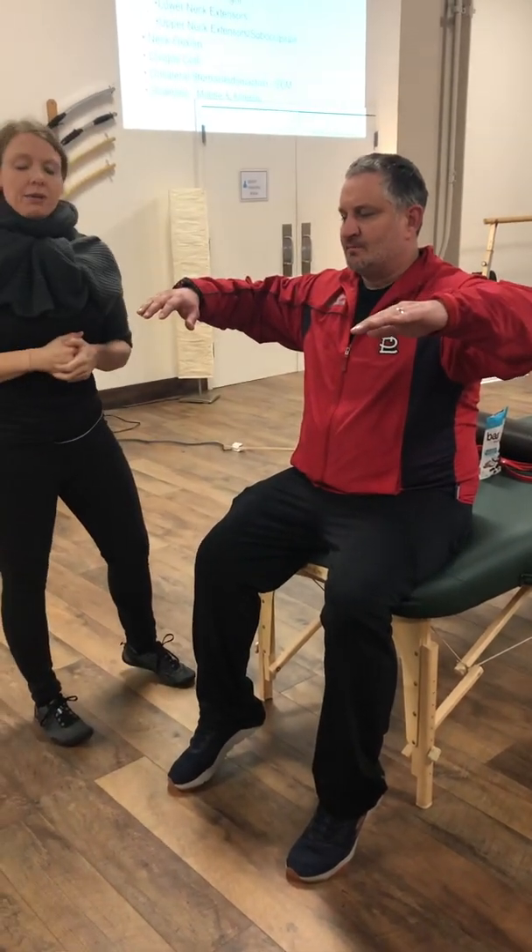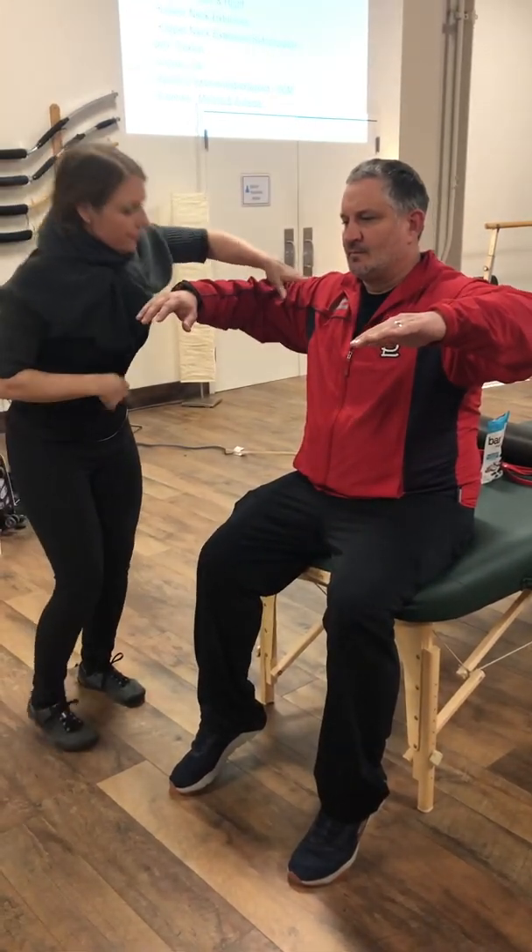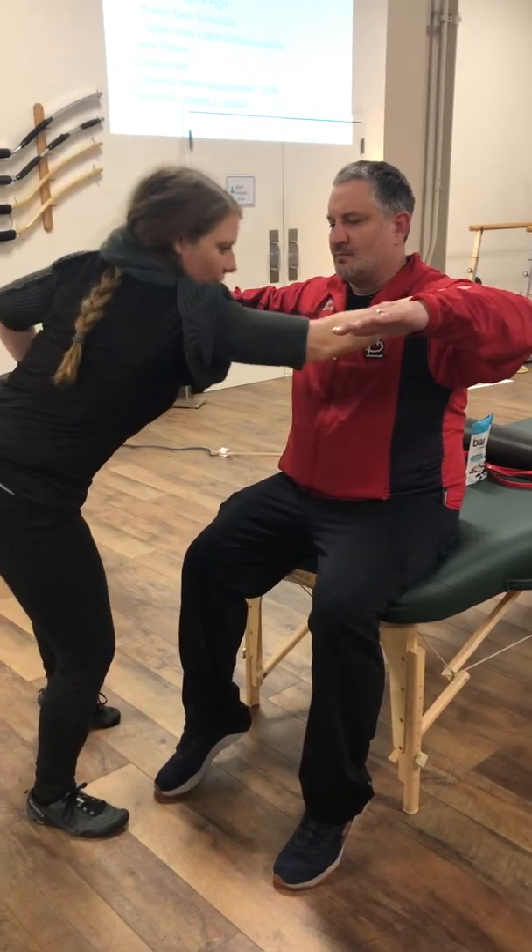Up you come. He's going to go into abduction and I'm going to push one at a time. For him to fail, you'll be able to push him into adduction — that's C5.